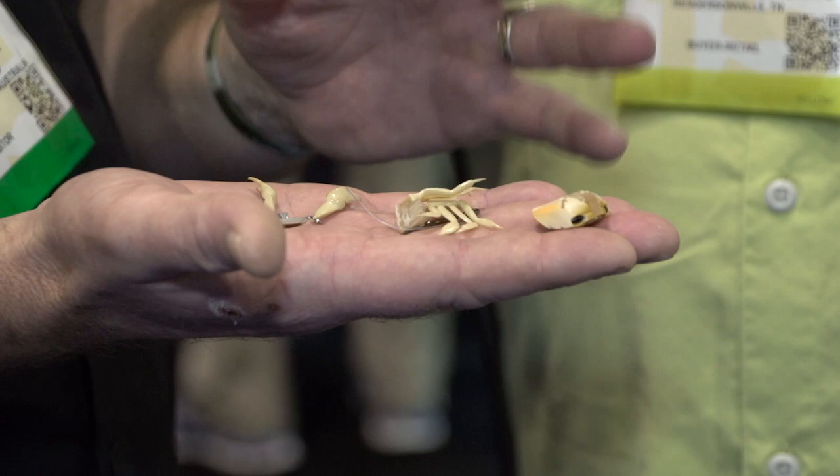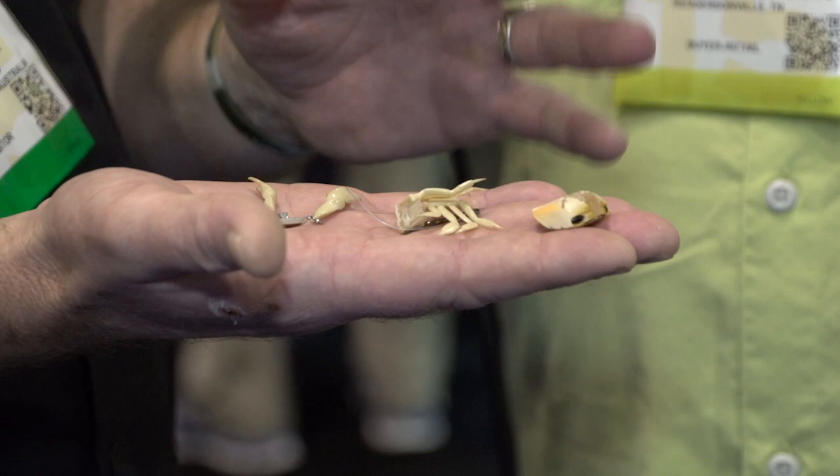The whole thing is modular, so it allows the angler to mix and match colors. If you've got a brown crab with a white claw, well, you can make a brown crab with a white claw. So if you're a tinker like me and you like to take every lure out of the package and do something to it so you feel like you helped it catch a fish, check out the new Crank-a-Crab.